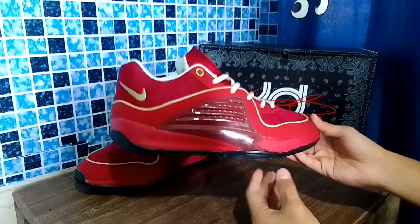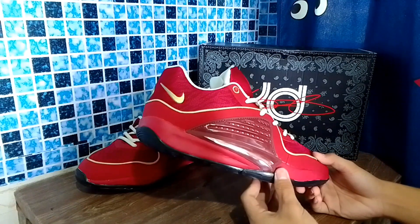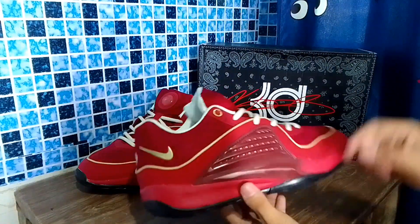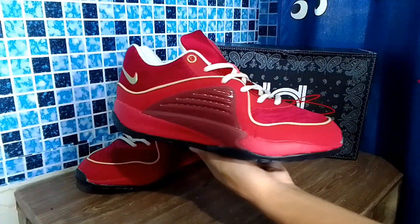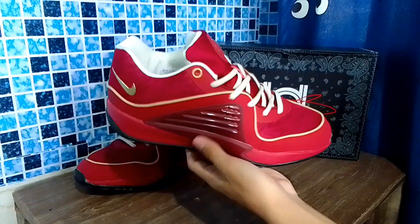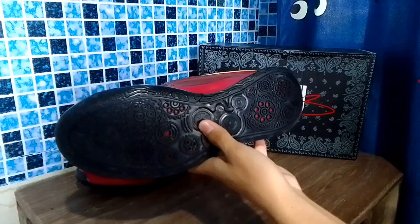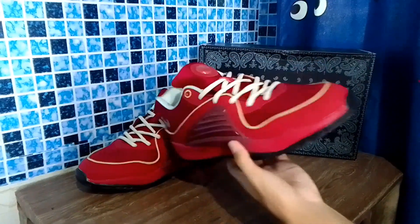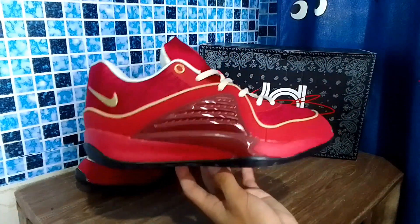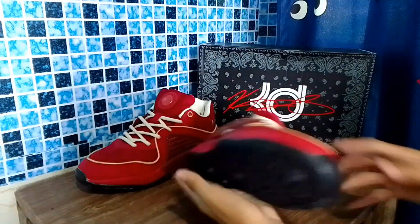For aesthetics, I'm not really a fan of the look — though the colors are nice. Aesthetically for the KD-16, I'm not fully sold on it, especially for outdoor use. I don't like the gear design because the rubber isn't durable enough for that aesthetic to make sense. I still prefer the look of the KD-15.